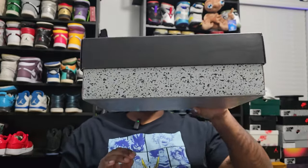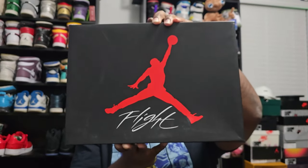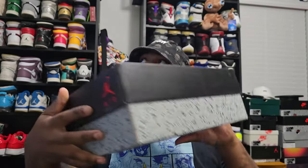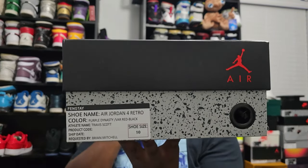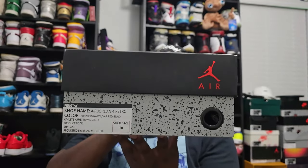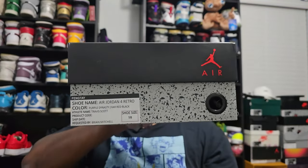It was only a friends and family pair. Without further ado, I'm gonna start out with the box — get that out the way. As you can see it is a Retro 4 box, got that OG Jordan with Flight at the bottom. This is just a generic tag that shows Air Jordan 4, color is Purple Dynasty, Farsi red and black, Travis Scott, and this is my size, size 10.